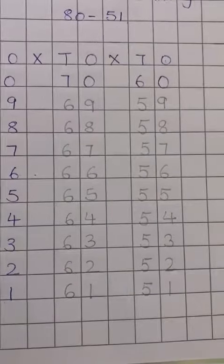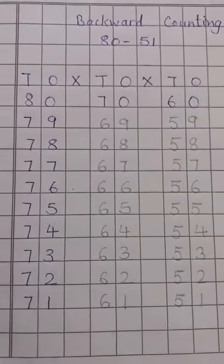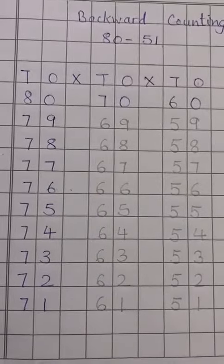Say the number and write neatly this work in your notebooks. Till then, stay safe, take care of yourself. Bye-bye.